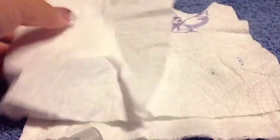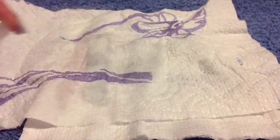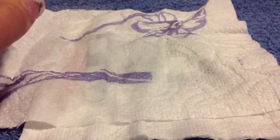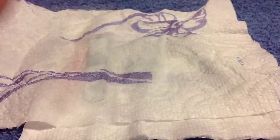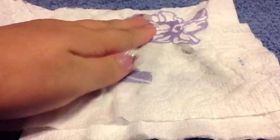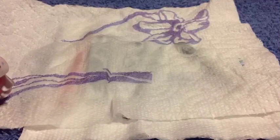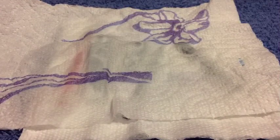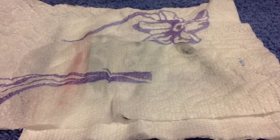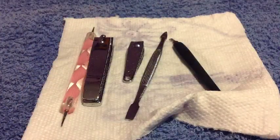Then you want to put a napkin over everything and spray on the napkin as well. You want to leave this for around ten to fifteen minutes — it takes about fifteen minutes to actually kill all of the bacteria. So leave that for about ten to fifteen minutes and then come back and dry off your materials.